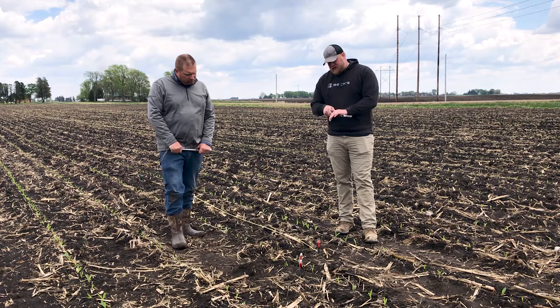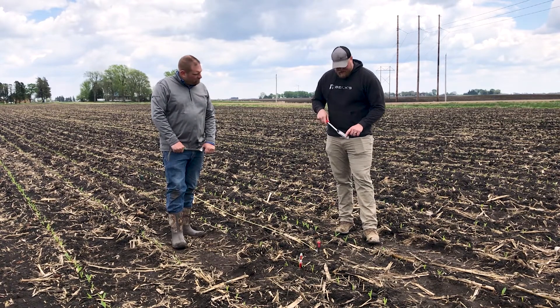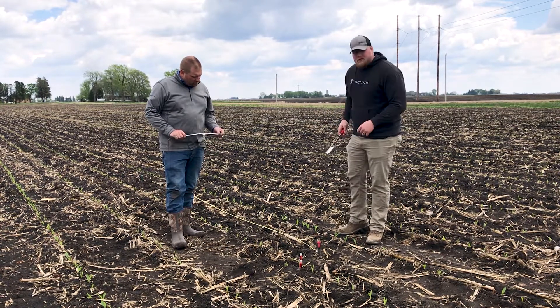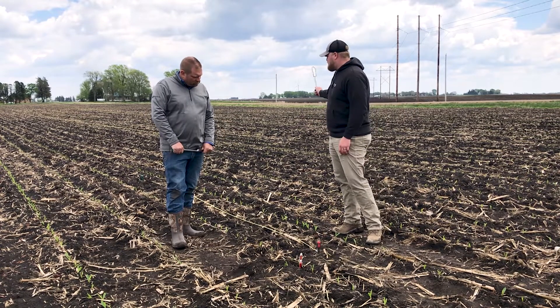I'm a big digging implement guy. I like to have something I can dig with. Mine's graduated so that way I can easily measure seed depth. I also like to bring a knife, notebook, cell phone for magnification, and some sort of measuring tool.